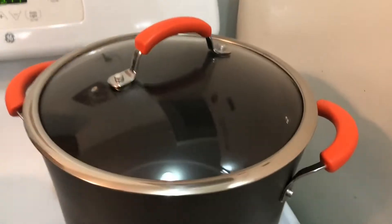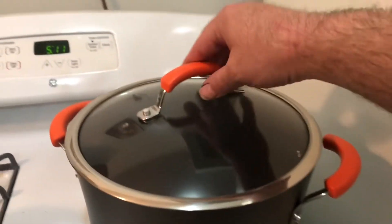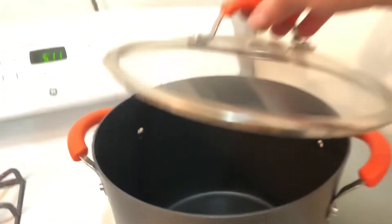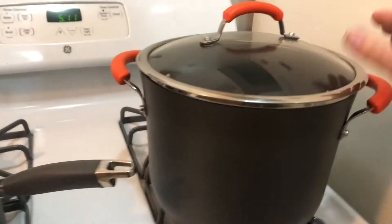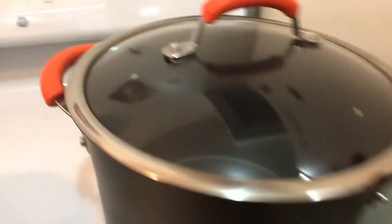I get to use my Rachel Ray pot for the first time — she's been getting a little chubby but she's still cute. She has her own little cooking show or whatever. Never used this before — it's for like pots and stews and stuff. Do I have to season it? I don't think so.